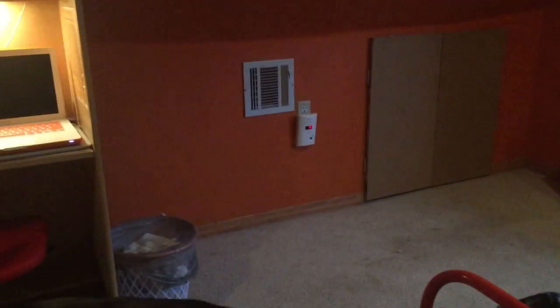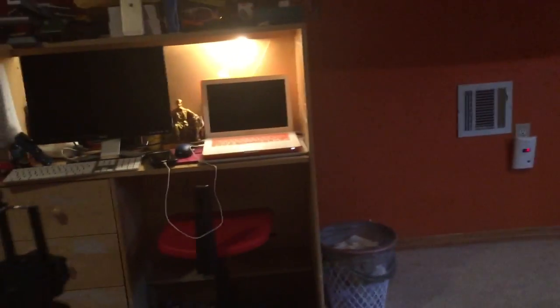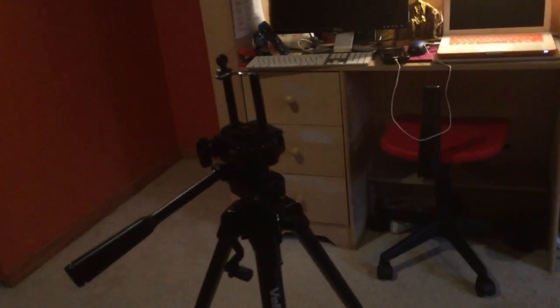Hello everybody, AC2 here, and today I'll be showing some of my new gear. First of all, we have this tripod which I'm using to record right now. I got it for three dollars at a yard sale, and the adapter plate and adapter cost me fifteen dollars in total, so that's eighteen dollars total.